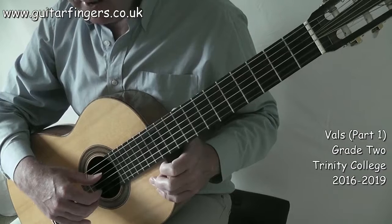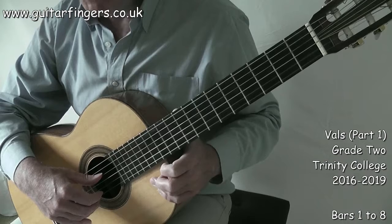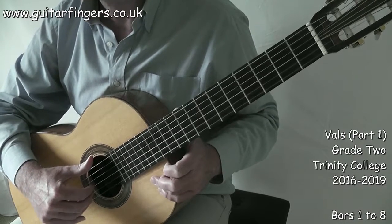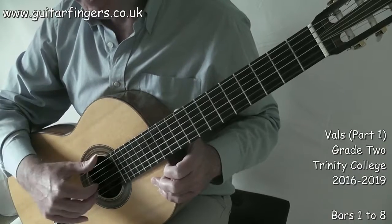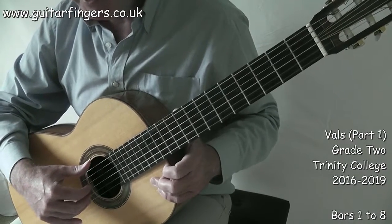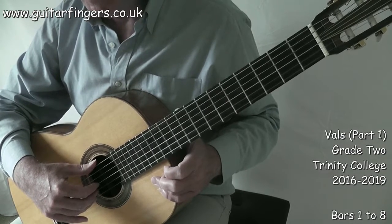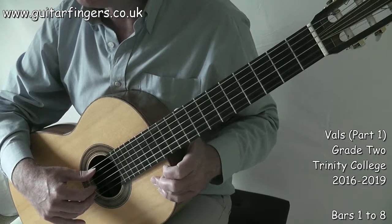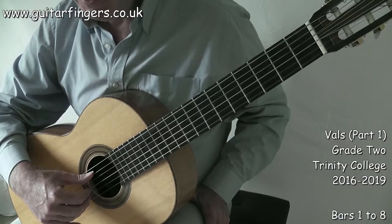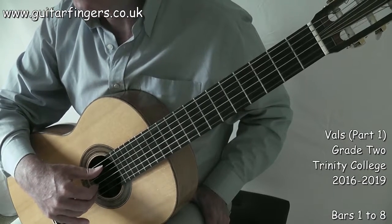One of the most interesting features of this song is the development of playing across the strings with the right hand — we're playing right-handed here. I'm going to look at bar two first and do a little exercise to help understand how to cope with bars two, three, and four, and other bars in a similar format.